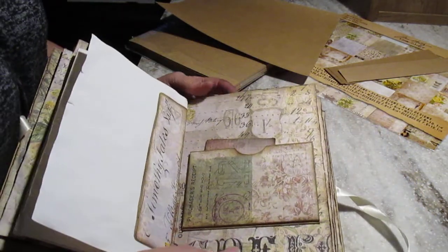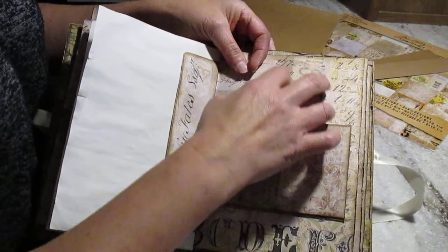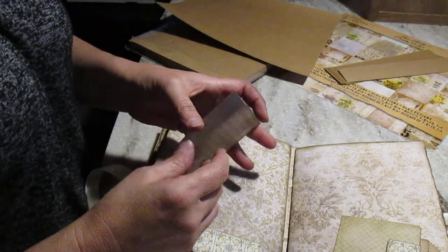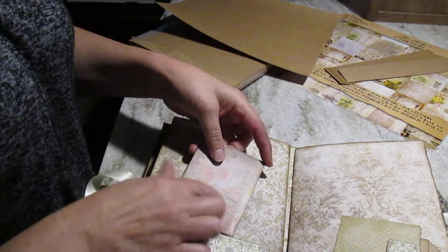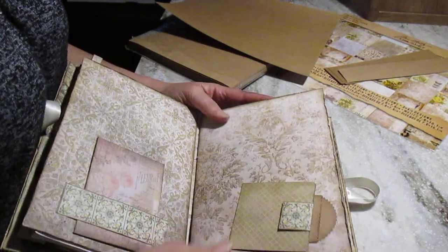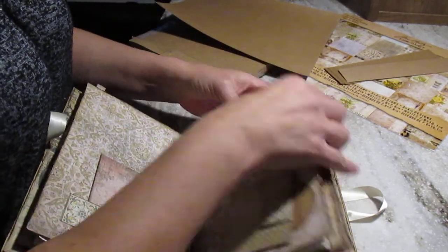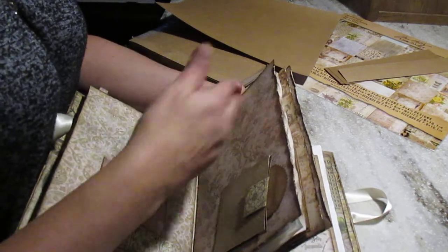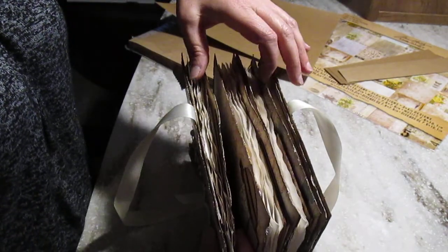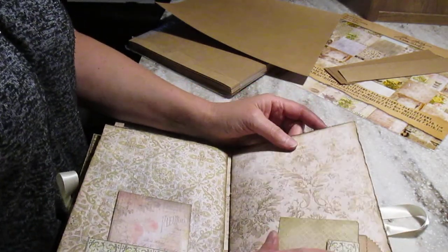This is the inside cover of the first signature. Here I have a two-envelope file and I put a little card in it. On the back I put another belly band and another booklet. This one opens like this. They're all made pretty much the same, except that this one has the envelope on the top and this one is on the bottom. Because if you keep putting everything in the same place, you end up having quite a bit of bulk on one side. So that's why I decided to alternate them, especially since they are thicker.